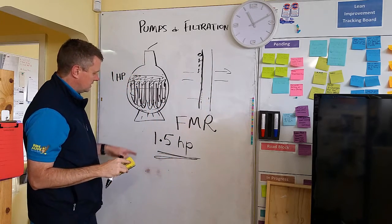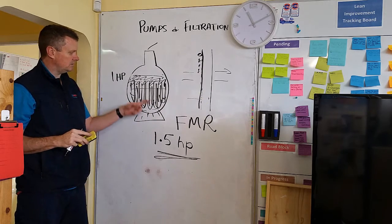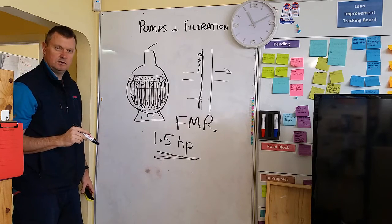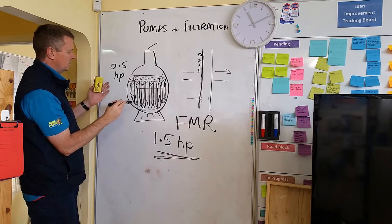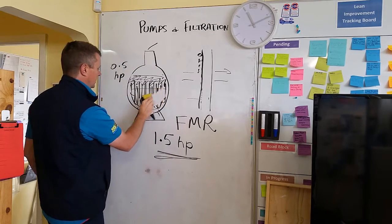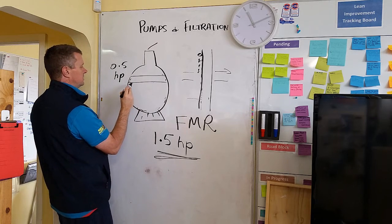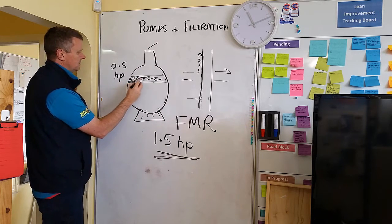That is why bigger is not better, and you really need to make sure you're not just whacking any old pump onto your filter, because you will kill it. That said, you don't want to go too small either. If you put in a 0.5 horsepower pump thinking smaller is better — no, it's not — because you have to produce enough flow back through the filter to actually backwash out the top level. If you've got too small a pump, you don't end up backwashing all the stuff out and you end up with a big gluggy greasy mess at the top.